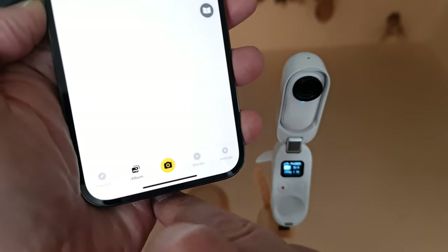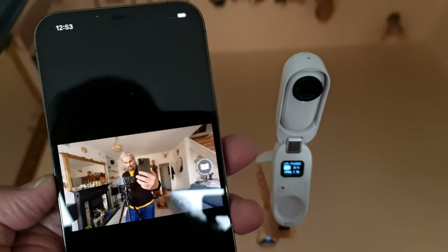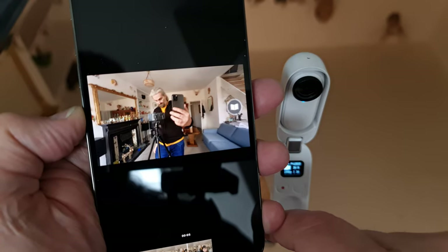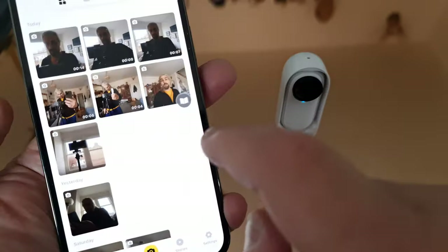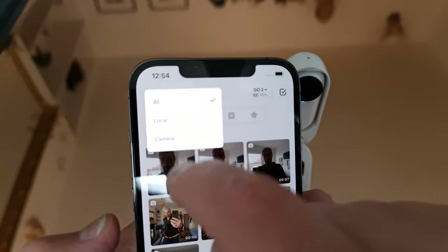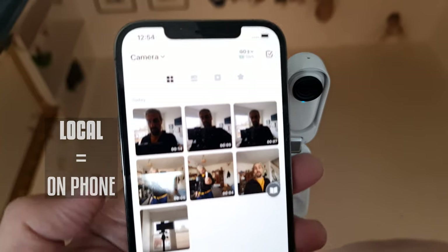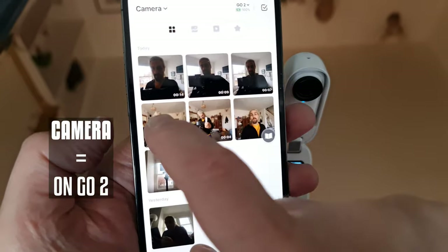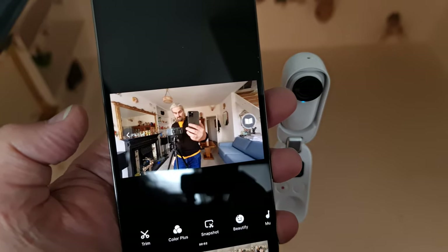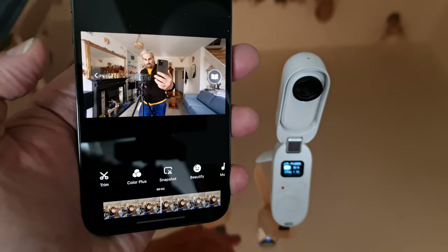Once connected, tap the album button. The app will now access the video files from the camera. If you play a video, you're actually streaming it from the camera's memory. You can see where the video files are by using the drop-down menu in the top left corner. 'All' shows you videos on your phone and on the camera. Select 'Local' to see videos stored on your phone, or select 'Camera' for videos stored on the camera. Using the app, you can move files from the Go 2 to your phone and also edit clips.